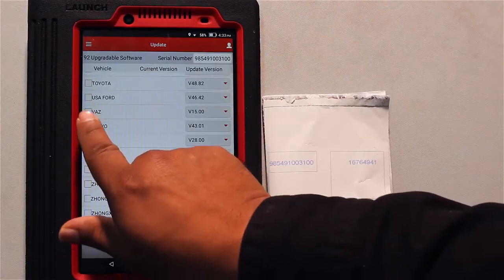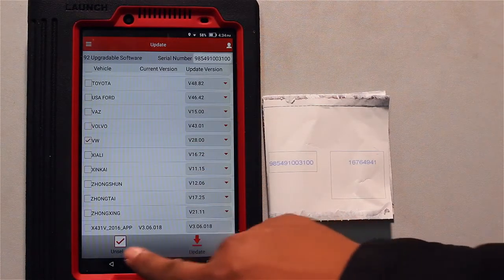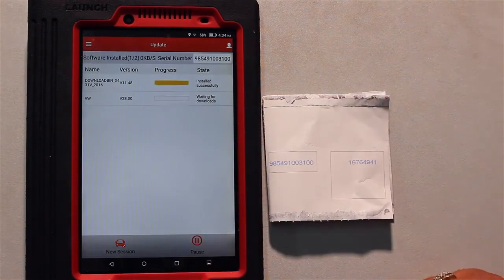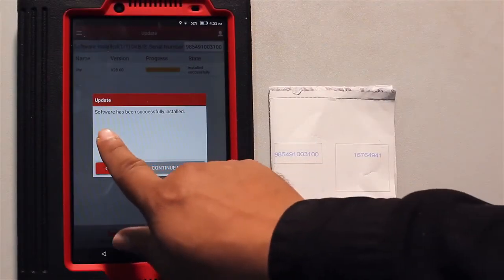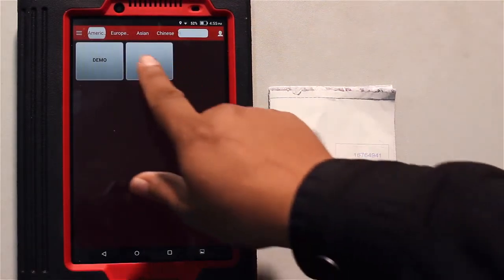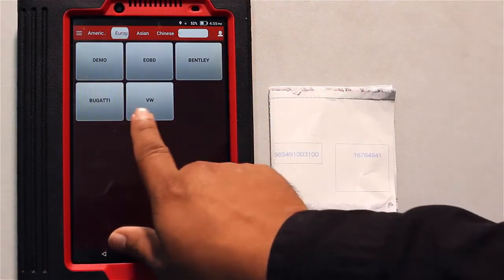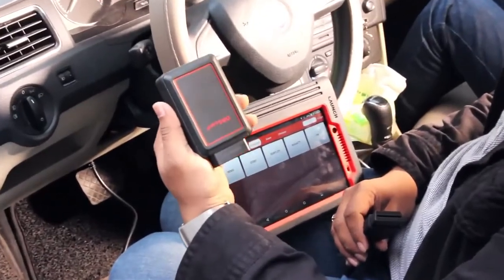Today we are going to download the Volkswagen software — we choose Volkswagen and update. It's done. After download, we can see the software has been downloaded successfully. Now confirm. We have to choose Europe, then VW, as we are working on a Volkswagen. Now confirm — it's there.